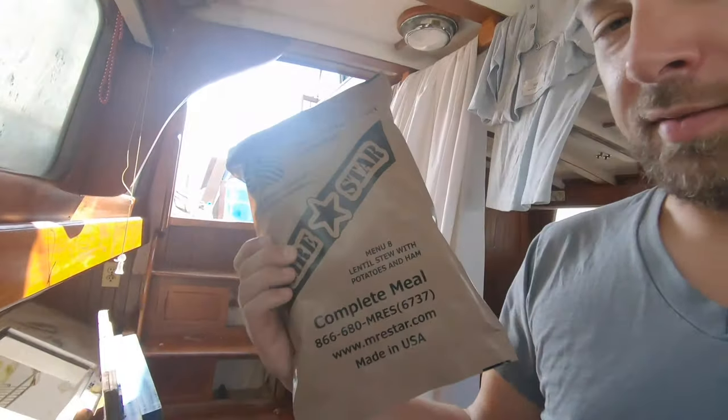I'm kind of in a disaster zone here. So today's meal, courtesy of the United States Army — good old-fashioned MRE.